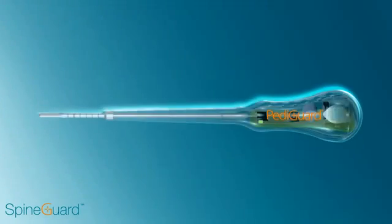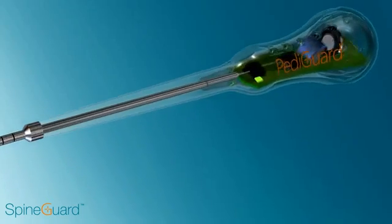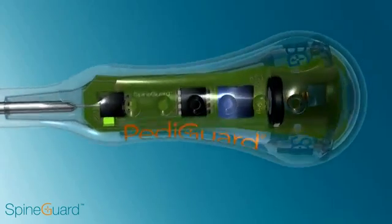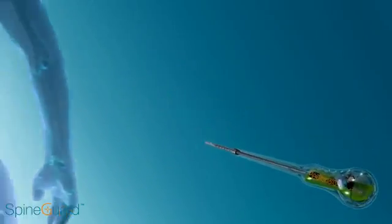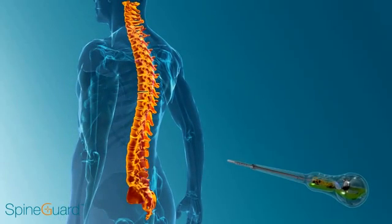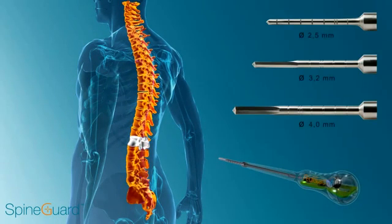Pediguard is the first and only handheld wireless device that can alert the surgeon prior to a breach by analyzing the electrical conductivity of the tissue at its tip. Pediguard is available in three diameters and lengths to address all levels of the spine.